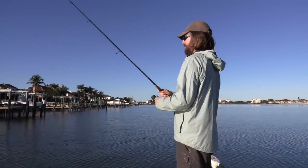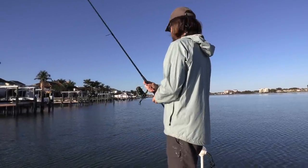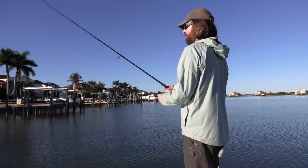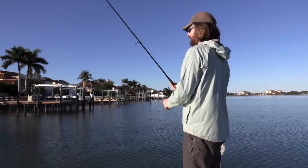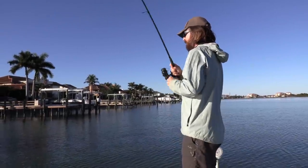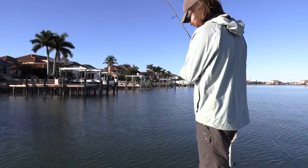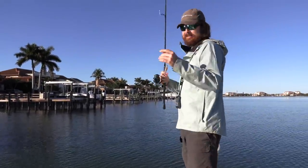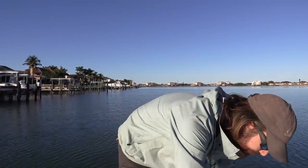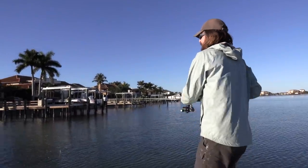Oh, something bumped me. Something's playing with me - it's probably ladyfish. There are some trout out there. There we are - little ladyfish. We are just in ladyfish country, but I know there are gonna be some other fish down there too, so we just gotta weed through them.